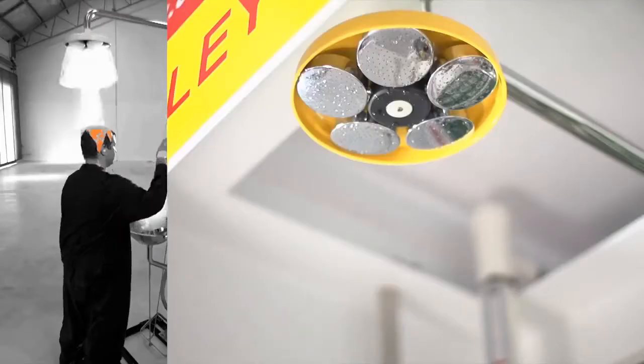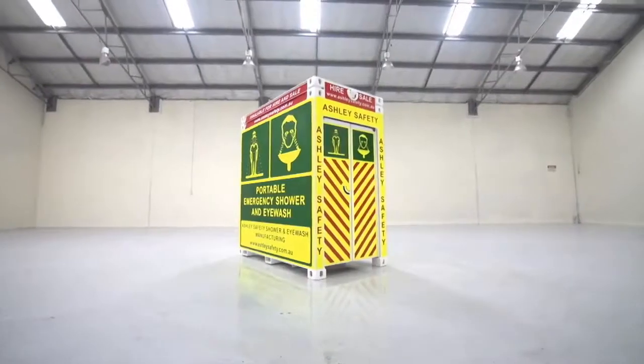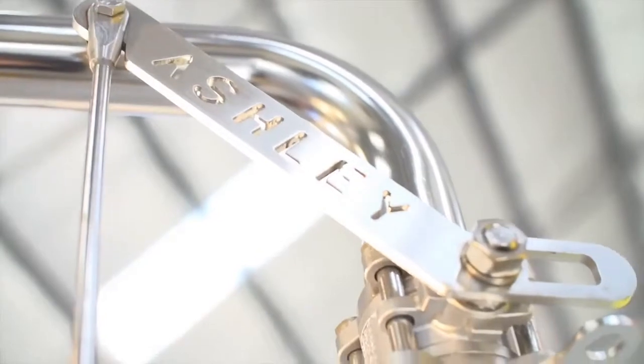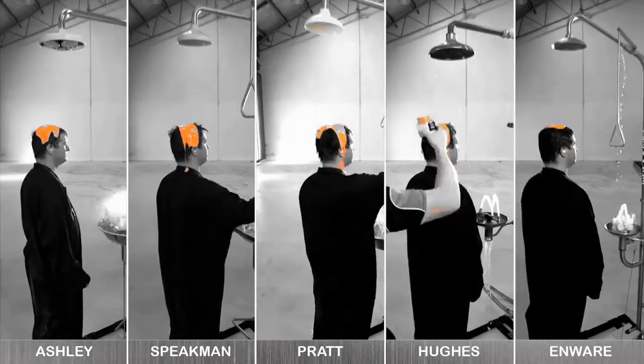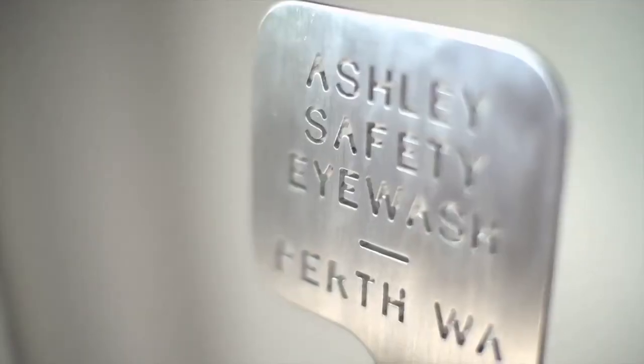Hello and welcome to Ashley Safety. Today we're going to demonstrate the superior build quality and design of the Ashley Safety Shower. We're going to examine each part of Ashley's shower and compare it to four industry competitors, and finally we'll conduct a simulated chemical burns test to see which of the showers really does perform under emergency conditions.